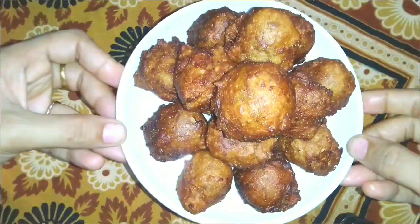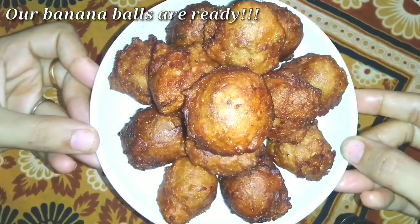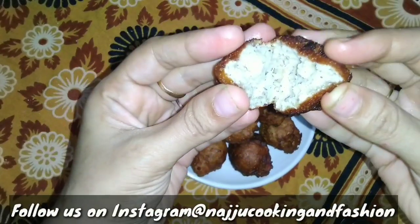Now we will enjoy it. It is very healthy and very tasty. You can store it for one to two days, and it is still very tasty.